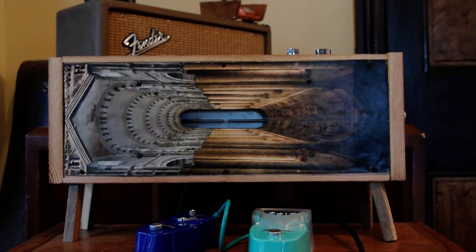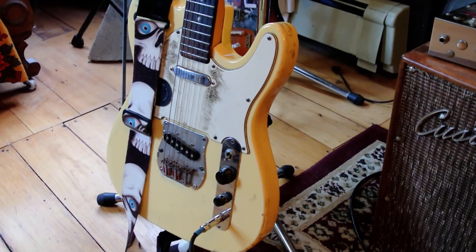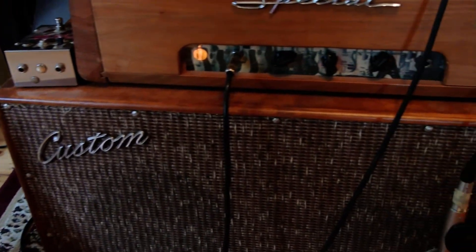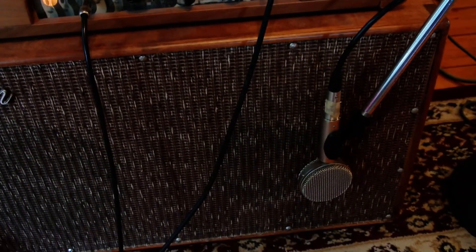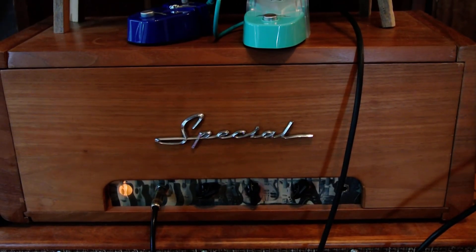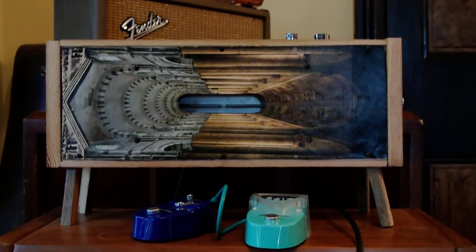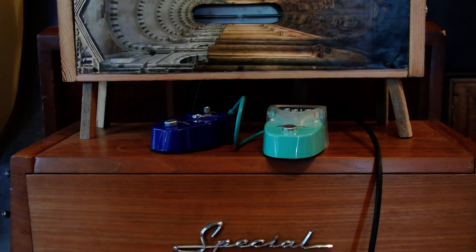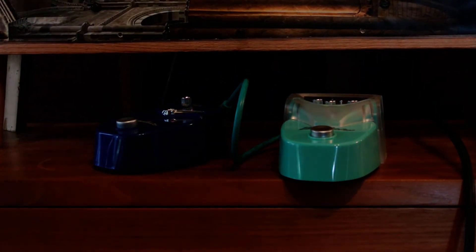Our test guitar for today is the Aria Teleputting Caster. On the floor we have a looper which is placed after the reverb. We've got the cheap old lollipop rivet mic on the 2x10 cab, a special 5E3 Deluxe head, and a couple of little penny candy Dan Electro Food Series pedals here.